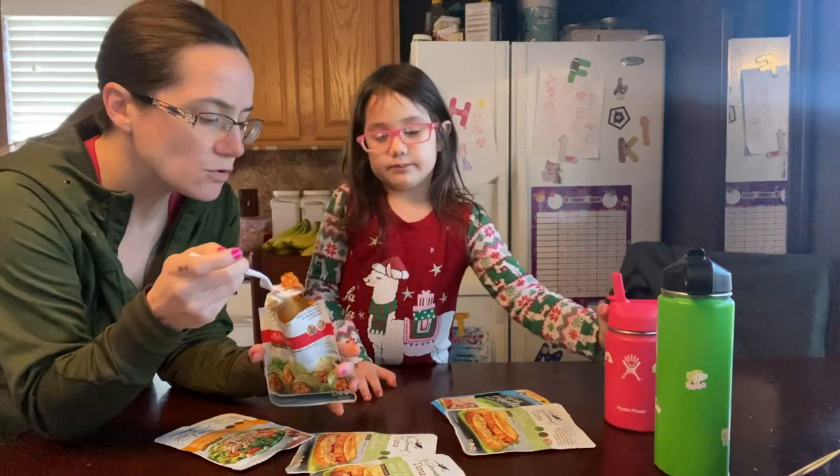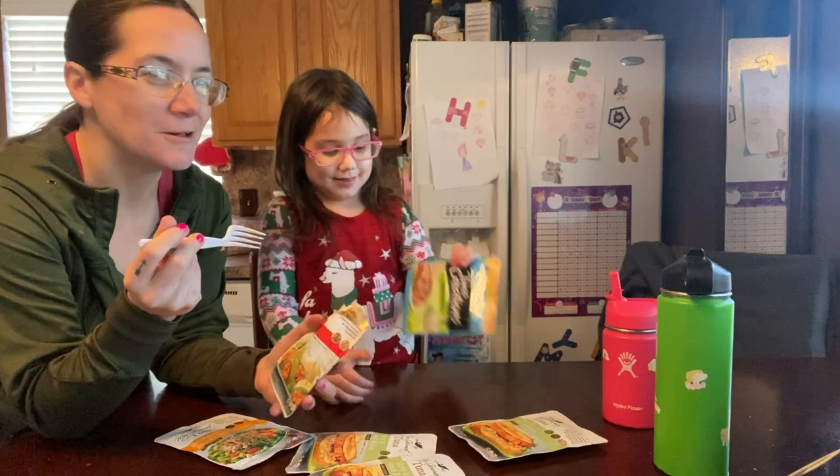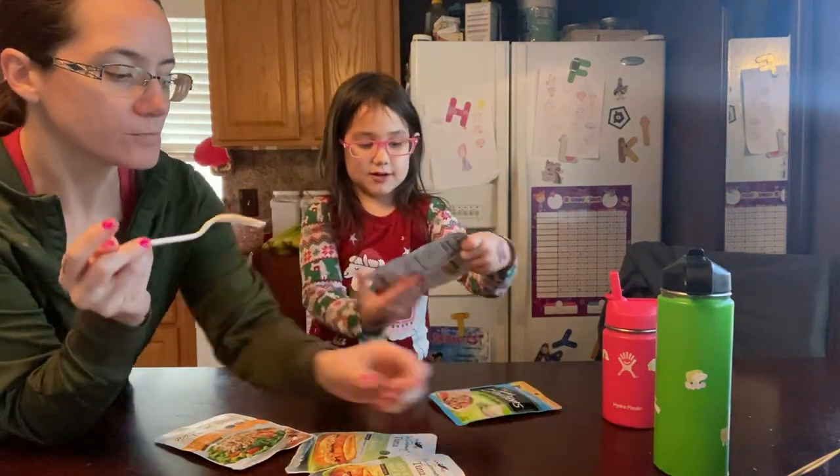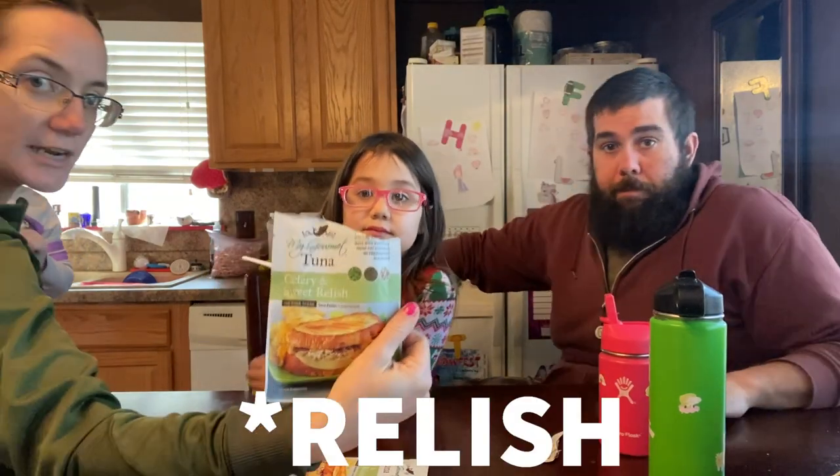That tuna is so soft and delicious, though. All right, let's try this one. So she is trying the celery and sweet relish.